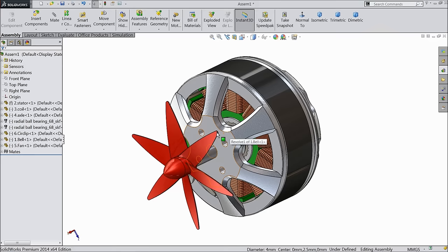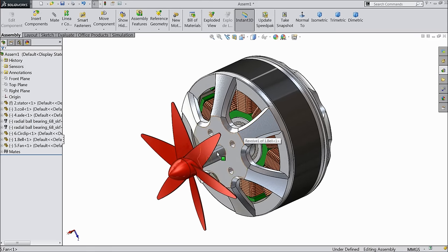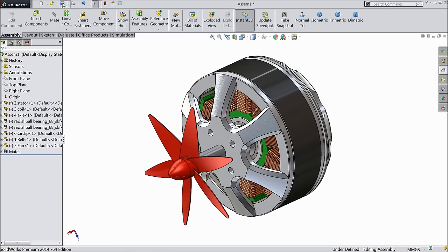Mate, select this face — co-centric. Select inside edge only, and select this edge — coincident relation. Now see — this is our DC motor. See it is rotating. Now let's save the assembly.